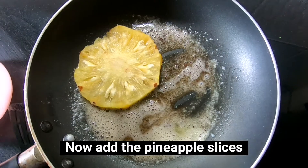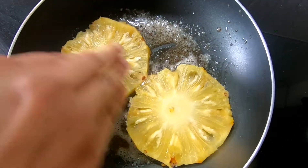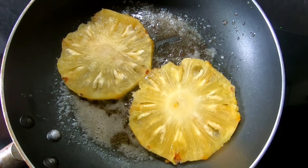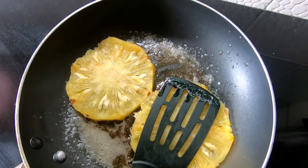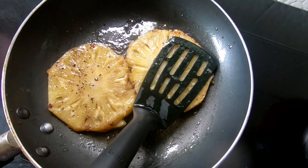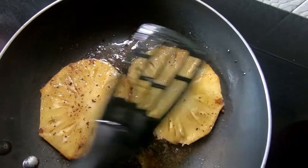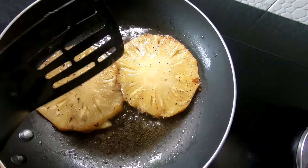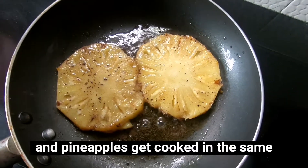Now we fry the pineapple. We will fry the pineapple, then add some water into the heat. This is for about 5 minutes.